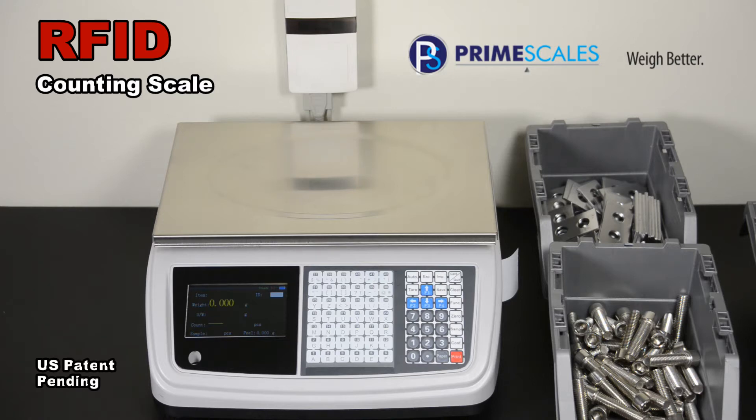Just place the item on the scale and your Leopard scale will finish everything instantly. Here we will demonstrate how fast you can count your inventory. If you have 10,000 items to count, using a traditional counting scale will cost you 20 days. The Leopard scale will only take 9 hours.